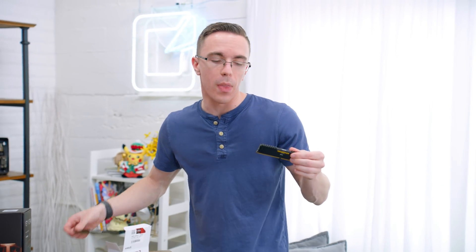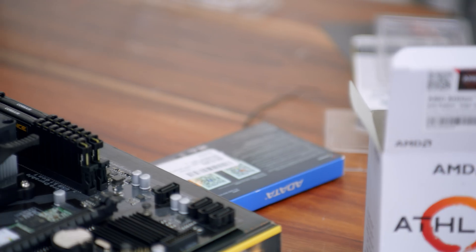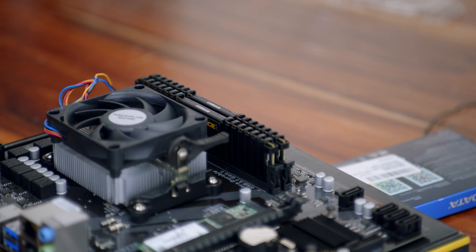Backing it up, we have eight gigabytes of Corsair Vengeance LPX RAM. What's important about this is that anytime you're using something with integrated graphics, such as the Athlon 200GE, you want to give it as much memory bandwidth as possible, which is why we're going with dual channel memory. And while eight gigs isn't a ton, especially for such a cheap system that's less than $300, it should be just fine.